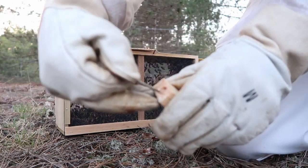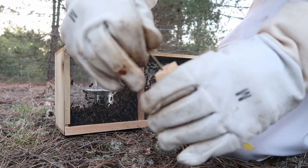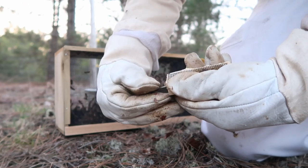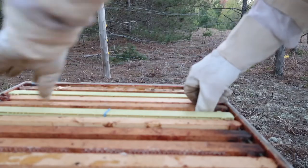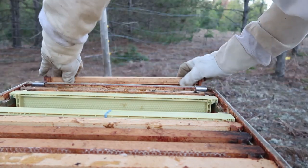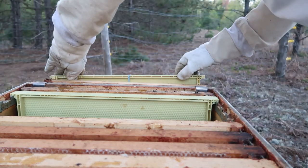Pop the little cork out here. I like to poke a little hole in the candy to help get them started — be careful not to poke the queen. I remove a few frames from the top super to allow space for the new bees. Notice I've rubber-banded the queen in her cage to the center frame.